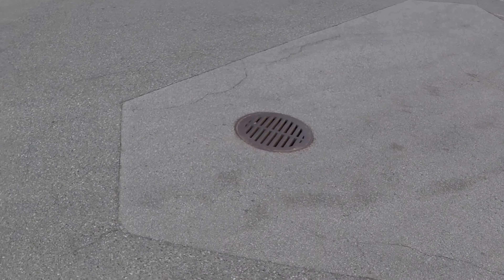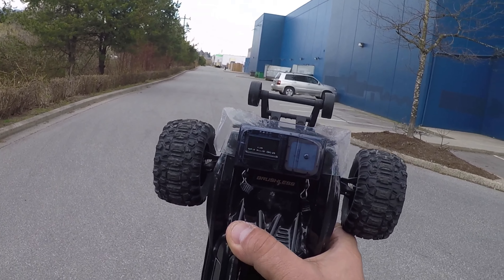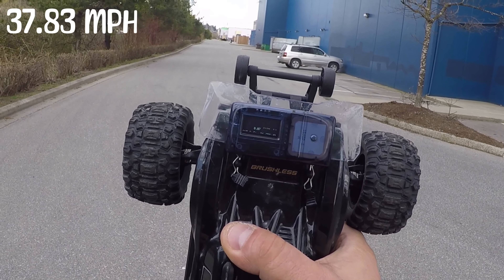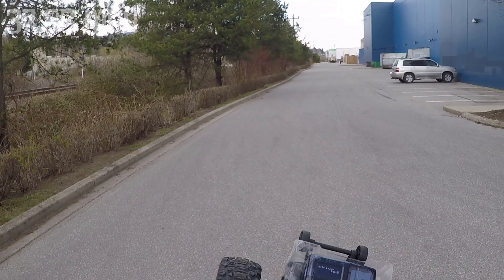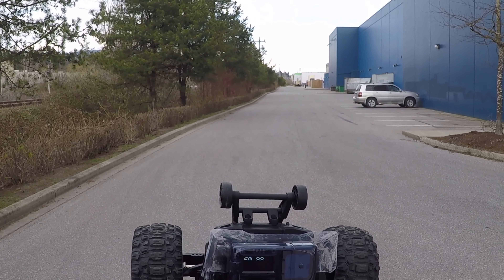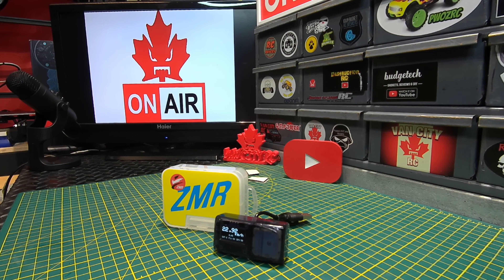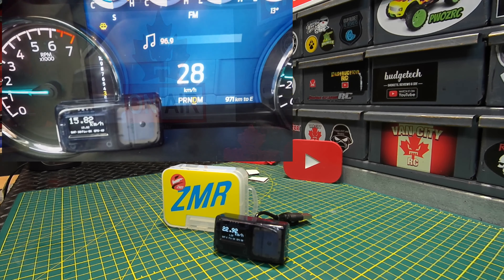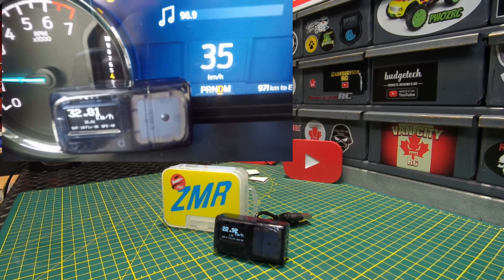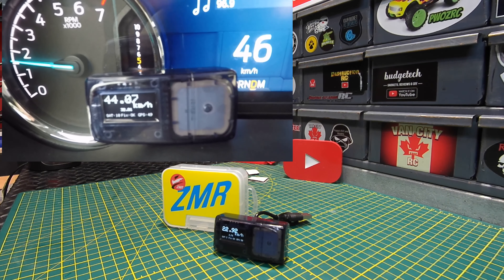That second pass was definitely quicker. It improved to 60.88 kilometers per hour — so the max speed tracking does work. However, this unit only reads your max speed, and we can't properly zero it. Also, this GPS is going to be absolutely useless for speedruns. When I compared it to the truck's speedometer, there was noticeable lag — it was taking its time to keep up.